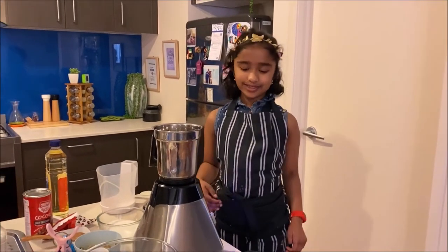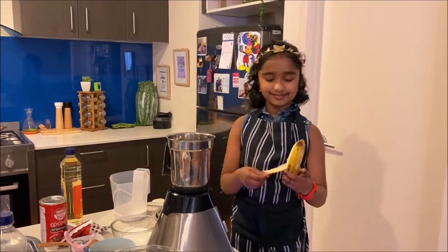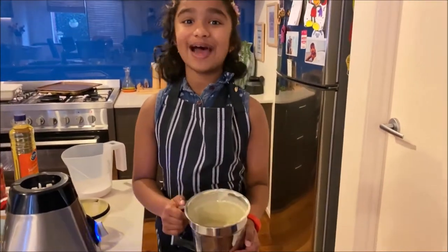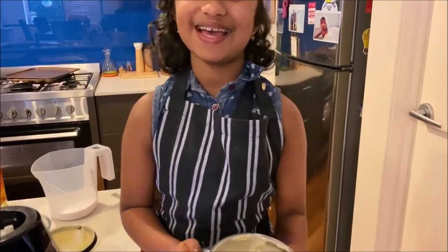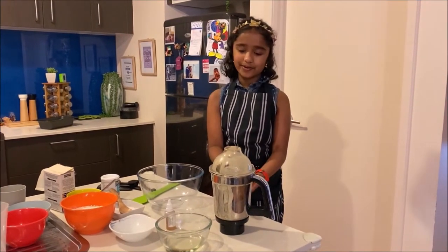Hi everyone, today we're making chocolate banana bread. First I'm going to start with blending banana and sugar. It looks so smooth and nice. Now I need to pour the banana puree